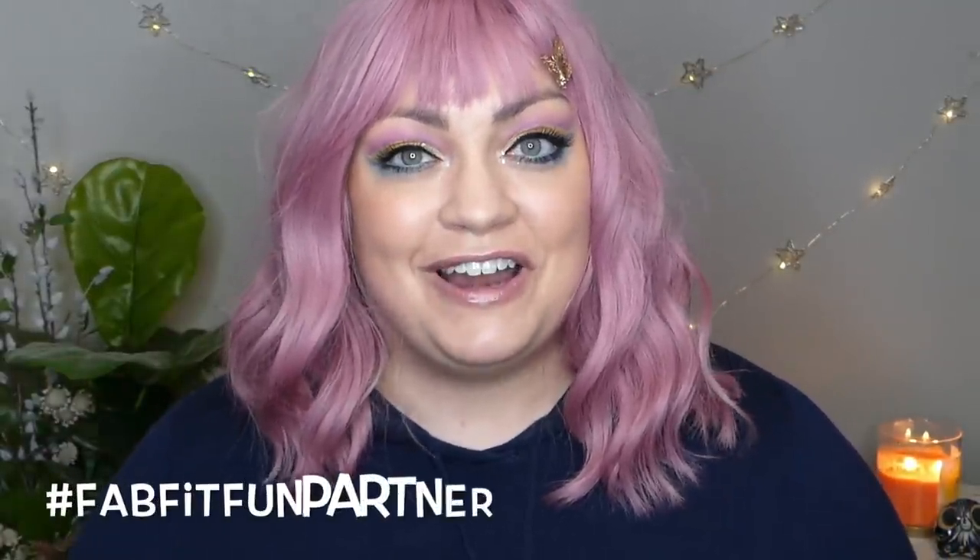Hello everyone and welcome to today's video where yes, I might look a little different for obvious reasons. First off I want to thank FabFitFun for sponsoring this video. Second off, I figured since I'm having fun answering your questions and going through my FabFitFun, I thought I would have fun with my look today.